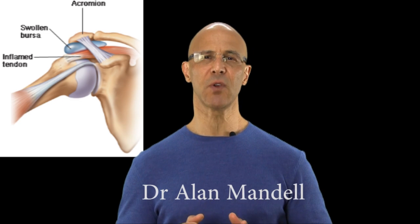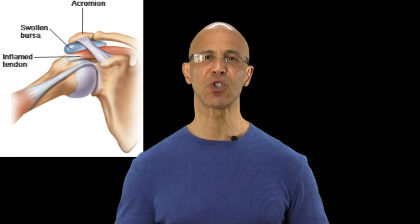Hi, I'm Dr. Mandel. I want to talk about bursitis. Now most of you who think about bursitis usually think of it in three main areas of our body: the hip, the knee, as well as the shoulder.